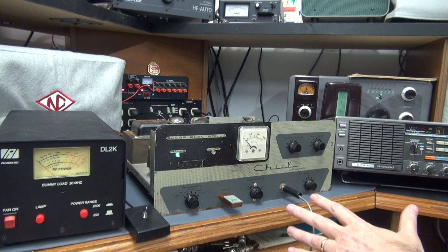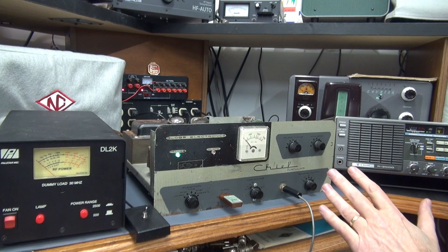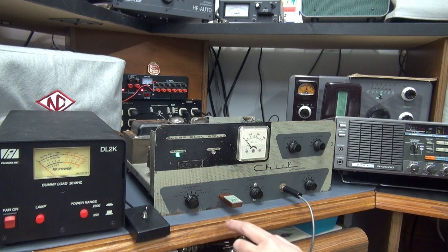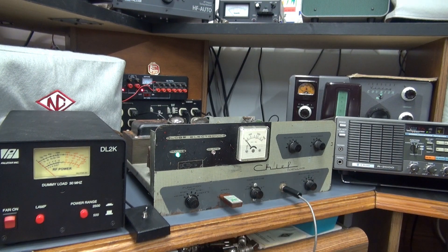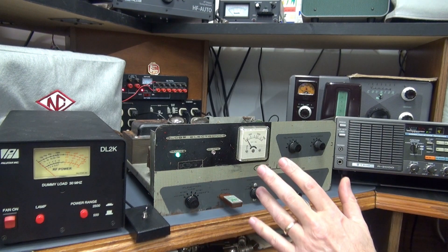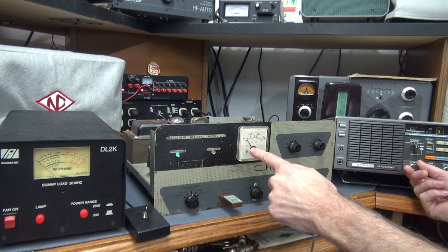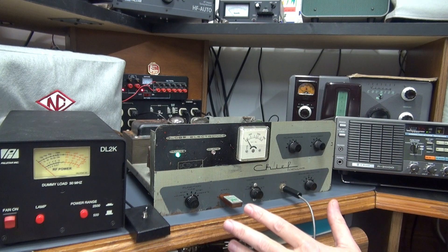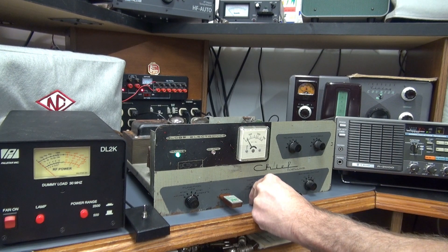Let's go through operation of the Globe Chief Deluxe with the PTT system installed so you can see how that changes the operation of the transmitter. The transmitter is on, warmed up, in standby on the 40-meter band, 7.115 crystal. In standby, if I hit the key, nothing happens. Now going to tune — normally with the Chief, once you're in tune you hit the key and you'd hear the tone in your receiver and see grid indication, but we don't have that because the PTT system has turned off the key line.